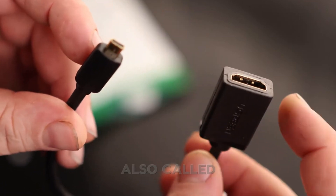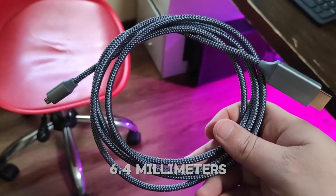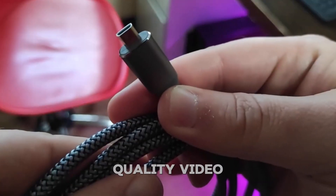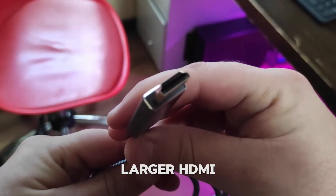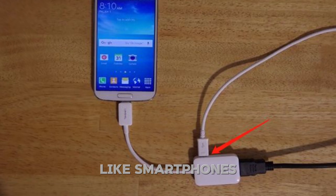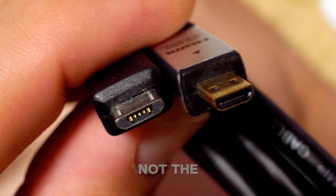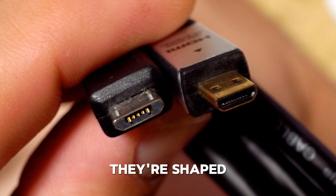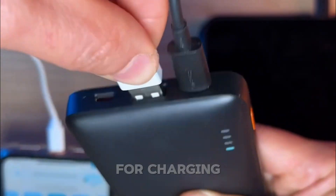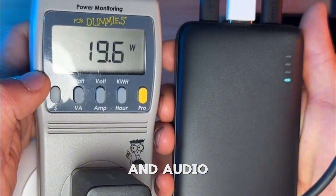Next is micro HDMI, also called Type D. This one is the tiniest of the three, coming in at about 6.4mm wide. It also has 19 pins and can deliver the same high-quality audio and video as the larger HDMI types. Micro HDMI is often used in compact devices like smartphones, action cameras, or very slim tablets. It's worth noting that micro HDMI is not the same as micro USB — they're shaped differently and serve entirely different purposes. Micro USB is typically for charging and data transfer, while micro HDMI handles both video and audio output.